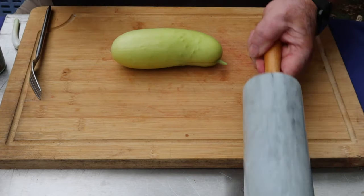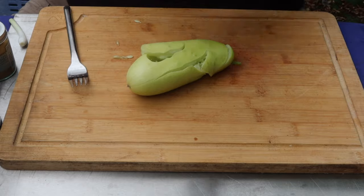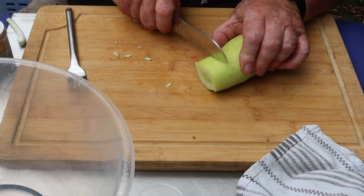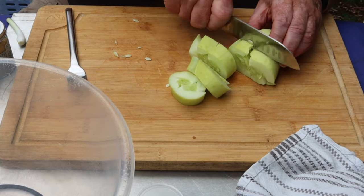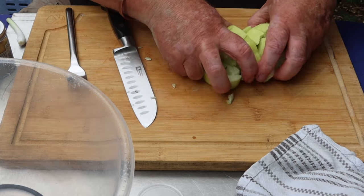We're going to smash the cucumber — the camera's going to jump at this. There we are. Let's take the end off, okay. I'm going to do one centimeter slices roughly. I say slices because it's all in little pieces but basically held together. That one's falling apart very well so I'm going to smash that open and drop it in the bowl.